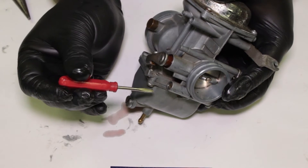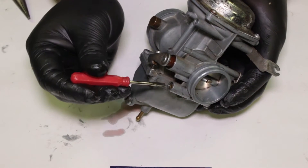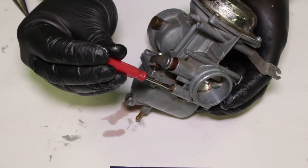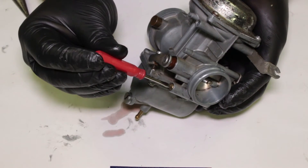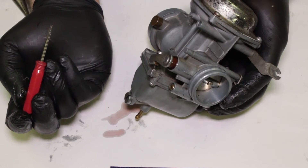Now I'm going to unscrew this two full turns out from the idle mixture. Half turn, one, one and a half, two. That's a good starting spot for my mixture screw.